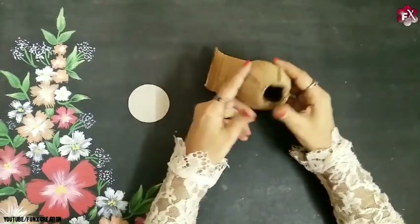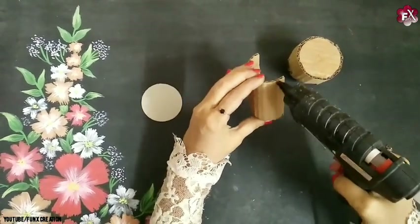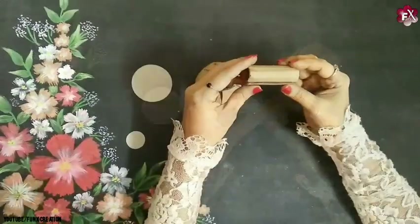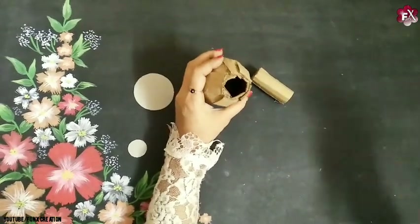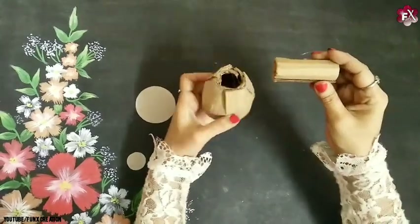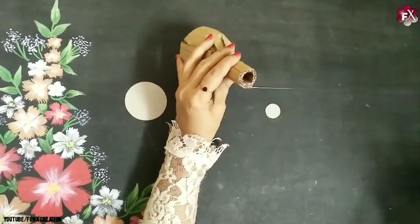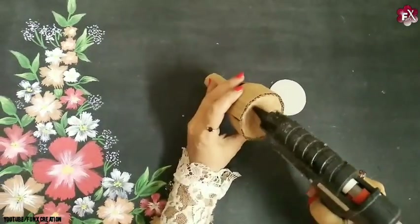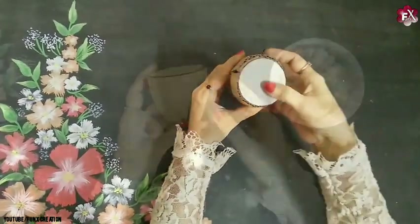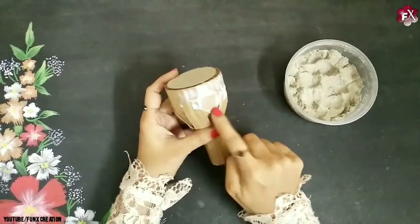I'll just stick it with a hot glue gun. Once that is done, as you can see, this is how it looks right now. Now this is another piece of cardboard which I'll be folding into a cylindrical shape. So this is done. Now I'll be sticking these two parts together, and after that I'll take this tiny piece of circle and stick it on the bottom. Then I'll stick this white card paper on the top as well. After that, I'll take my paper clay and start giving the perfect shape I want for these instruments.